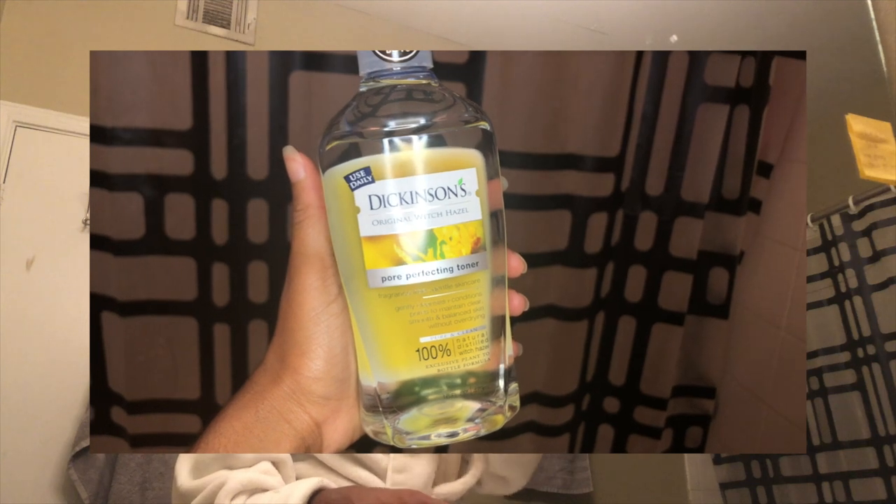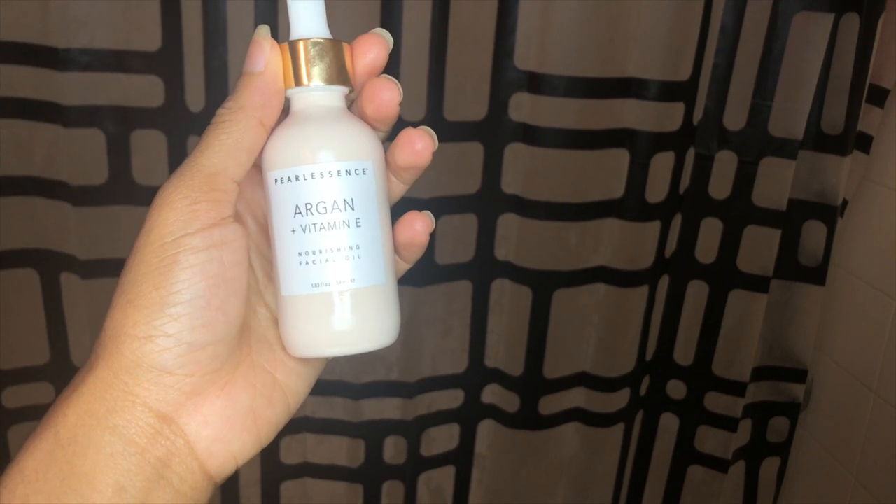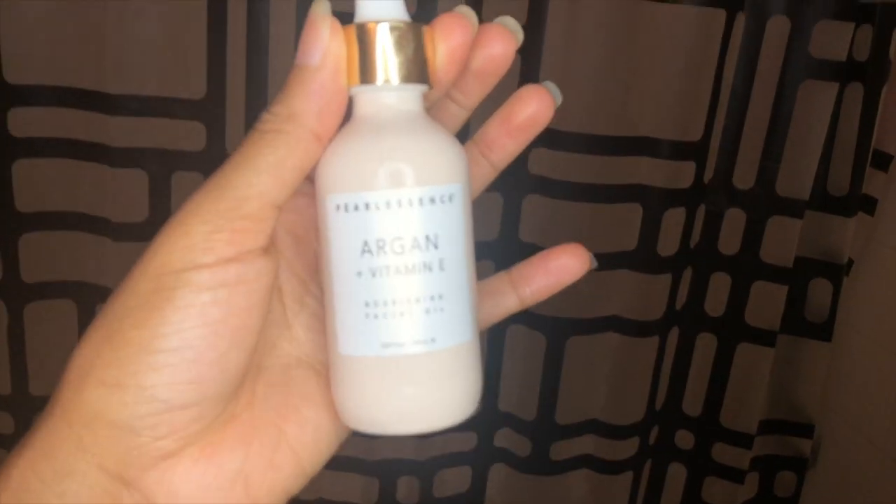I use the Witch Hazel Toner by Dickinson — I put that on a cotton pad and rub it into my face. After that, I apply a vitamin E and argan oil moisturizer to my face; this one is by Pearl Essence and I got it at Marshall's — I love it, it's so refreshing and feels great on my skin. Finally, I spot treat with tea tree oil — just a basic essential oil — and I put that on my problem areas: any dark spots or any acne coming in. It really helps keep my skin smooth and helps me stay proactive about my skincare.